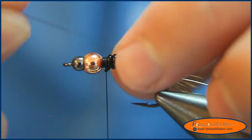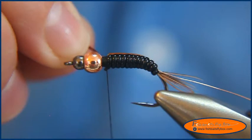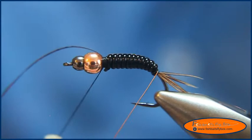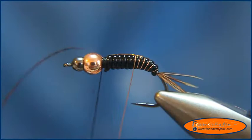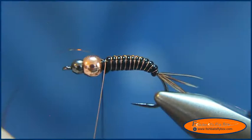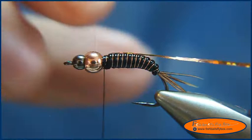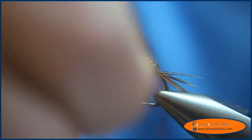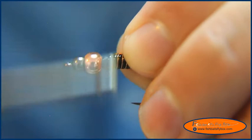Now we'll take our tinsel and bring it up right along the top of the fly. Then I'm going to take my copper wire and wrap it around into the grooves of the D-ribbing, tie that down, and umbrella the copper wire off. Then wrap the full tinsel back and start wrapping up too.